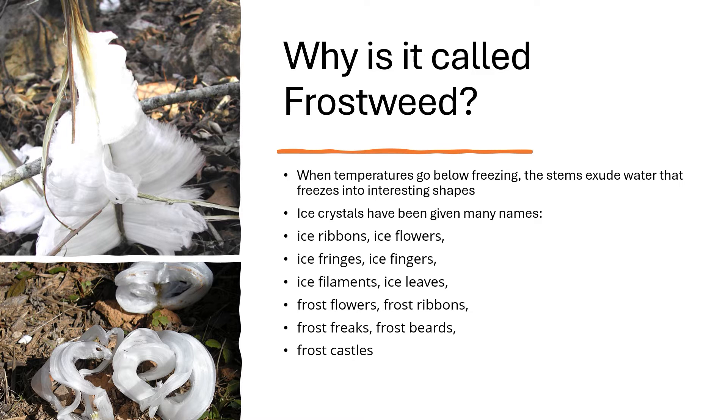The ice crystals have been given many names as well: ice ribbons, ice flowers, ice fringes, ice fingers, ice filaments, ice leaves, frost flowers, frost ribbons, frost freaks, and frost beards.